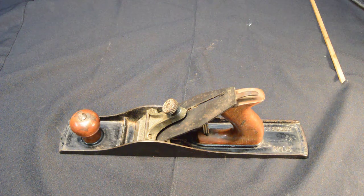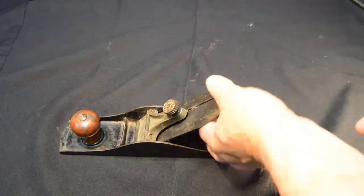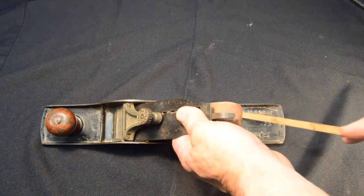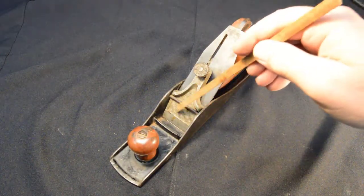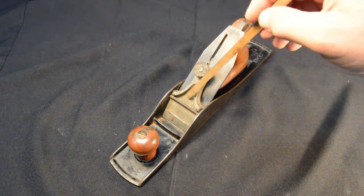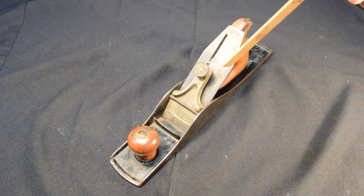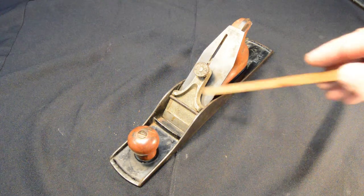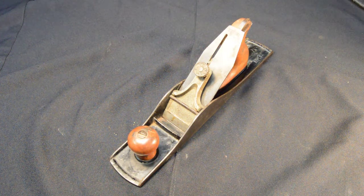This is a Siegley number five, but after the Stanley buyout, it says Siegley — cast into the bed — Siegley number five. Despite saying Siegley, it's definitely made by Stanley, as evidenced by the stippled pattern in the lever cap. The earlier Siegley ones were plain here and typically had a number designating the size of the plane in the lever cap. Other than that, there's not any other real obvious way to tell that this is a Stanley made Siegley, except for the stippled lever cap. The Siegley patent number is cast into the lever cap adjusting screw here.